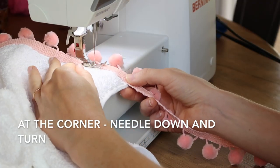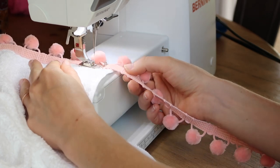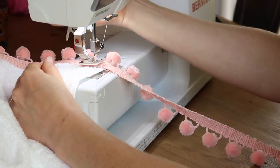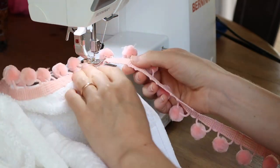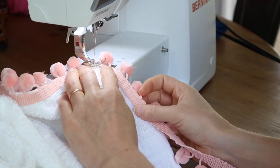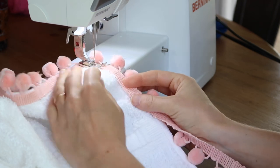When you come to a corner, just go to the edge, put the needle down, and turn the towel, then continue on your way. I wasn't able to film the corner part on the blue towel so don't get confused — I'm just showing you the white towel for a second.